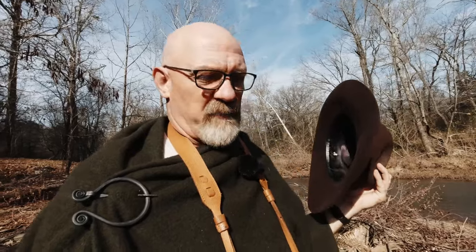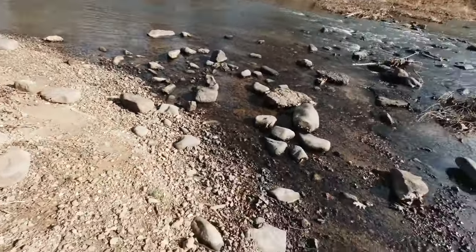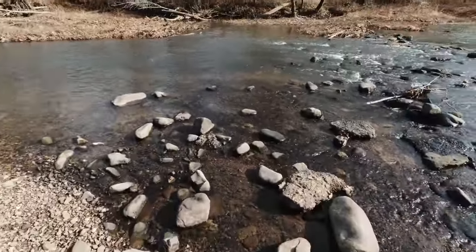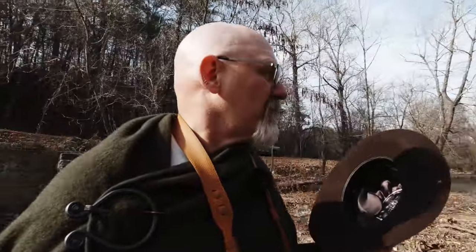I've never been able to stand where I'm standing right now without being in water — this is incredible. You can see how much of the shoreline is exposed and how low the water is. This should be three feet deep, not six inches. It's surprisingly low, but we'll get some photos to show you.